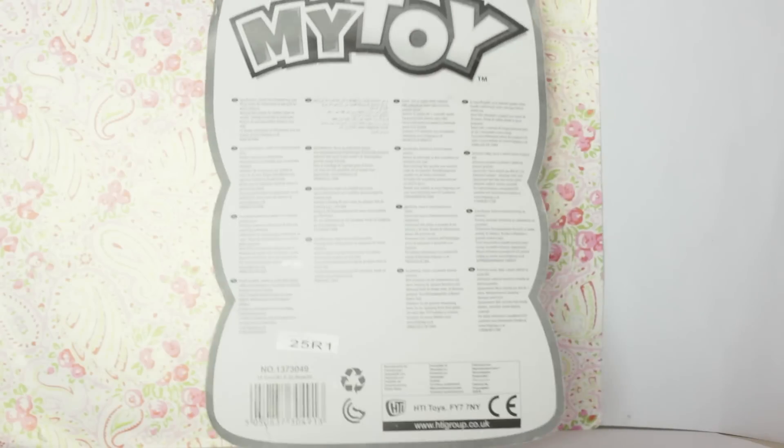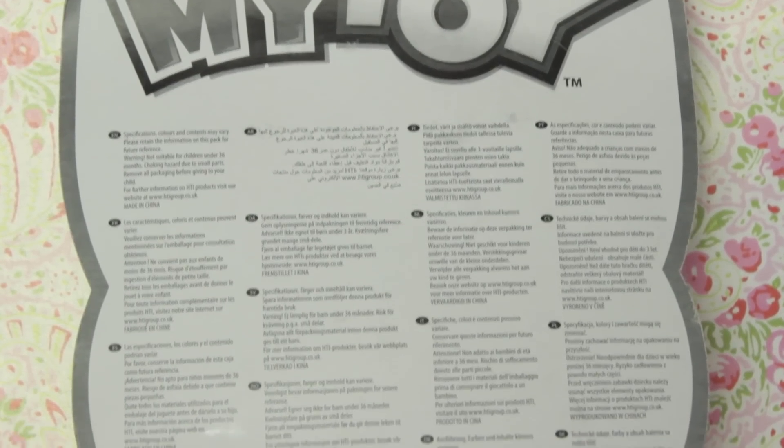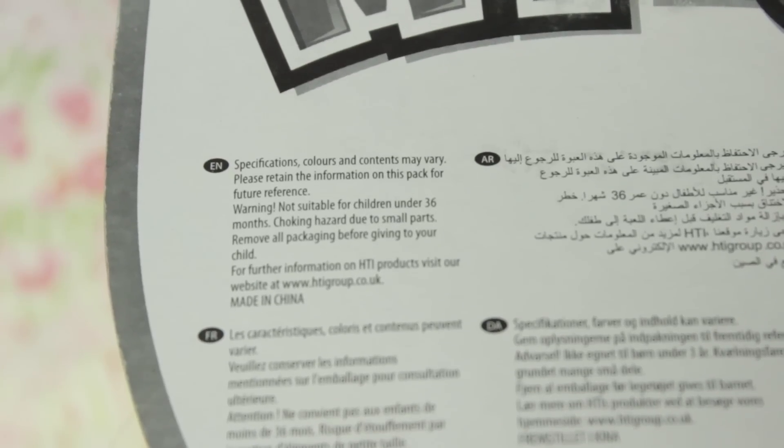Let's take a quick look at the back of the box. It says 'My Toy Pony' again, then some descriptions in every single language possible. Specifications: colours and contests may vary. Wow, good job My Toy Pony — you can't even keep all sets the same. Please retain the information on this pack for future reference.